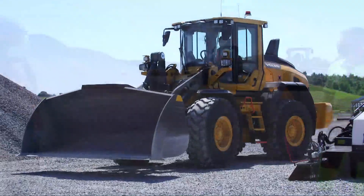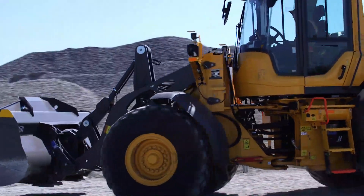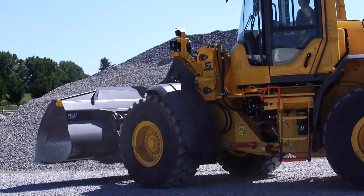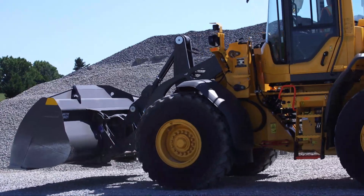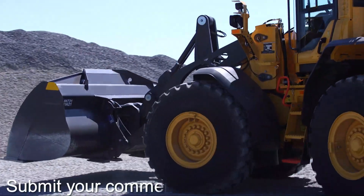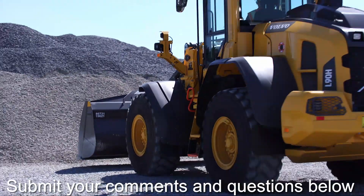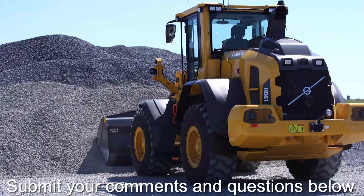So what machine have we got here, Chris? We have our L90H 2.0 machine. And where does that fit in the range of Volvo loaders? It's a medium-sized loader — we'd call it like a 3.5 to 3.7-yard class. In this instance we're running a 4-yard bucket on it, set up for re-handling.